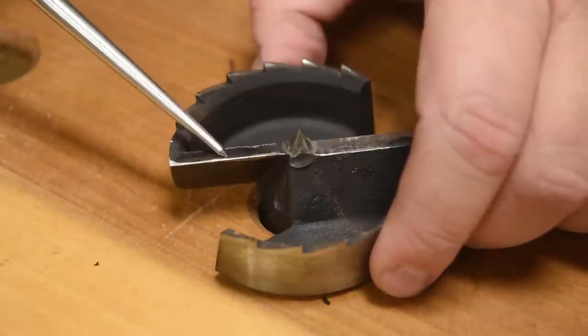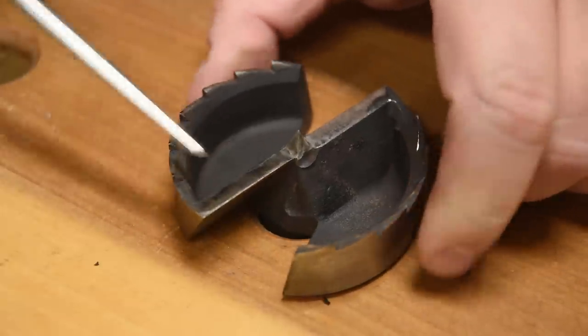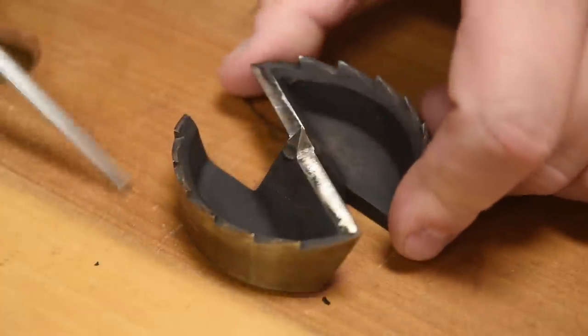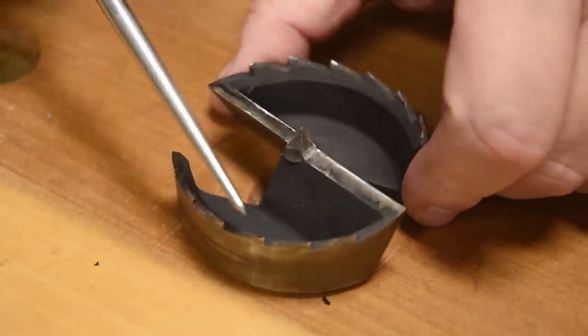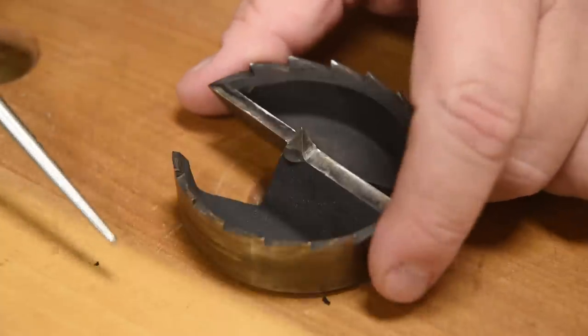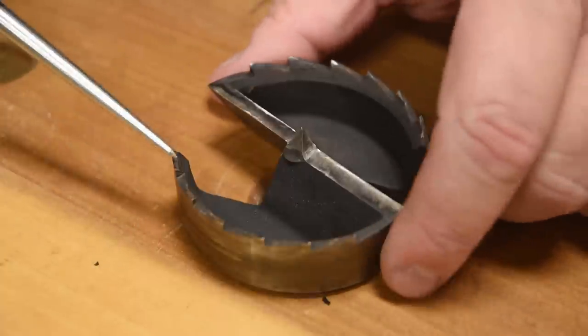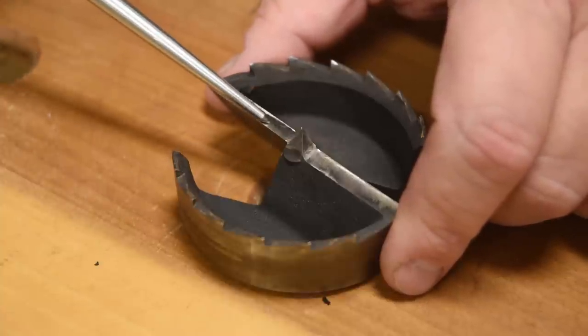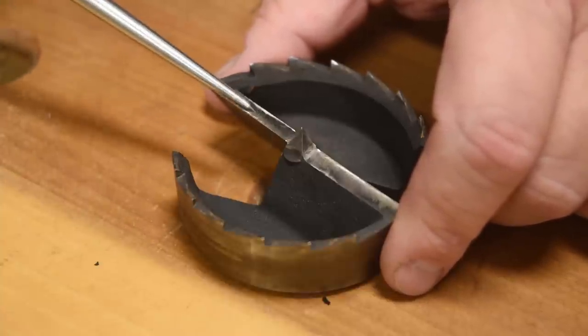These are just like hand planes or chisels - their main job, they cut great going with the grain, but coming across the grain they tear out without having the fiber severed to begin with. So we basically have two different types of teeth: a cross-cutting saw and a rip saw. So how do we sharpen those?